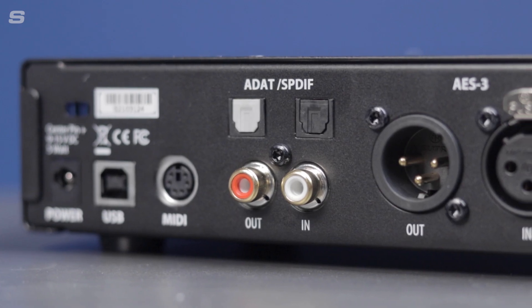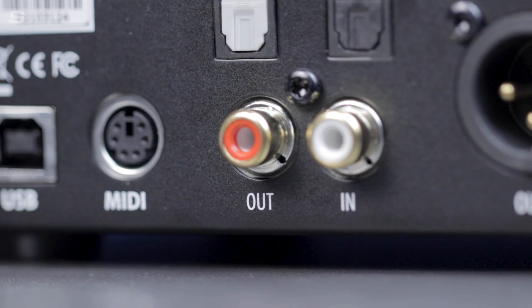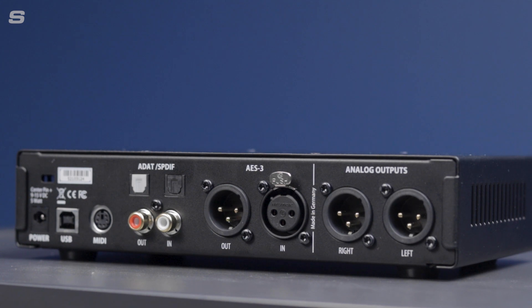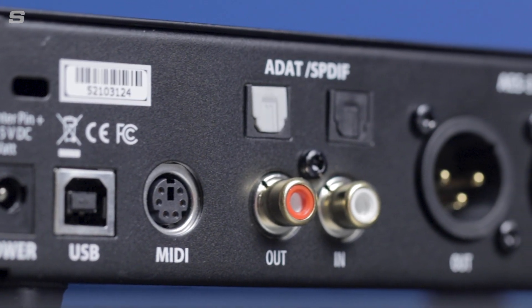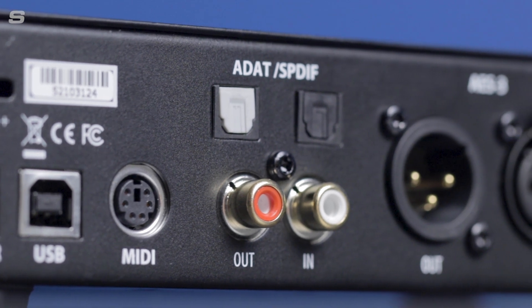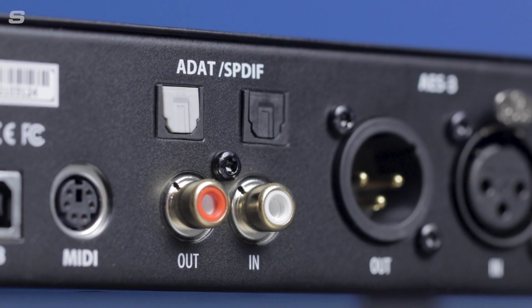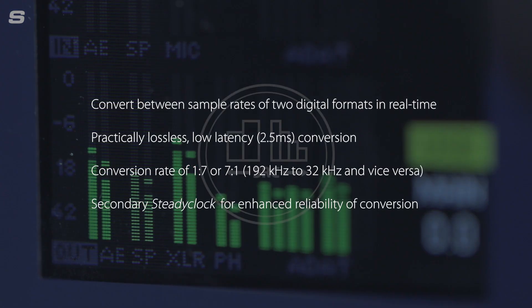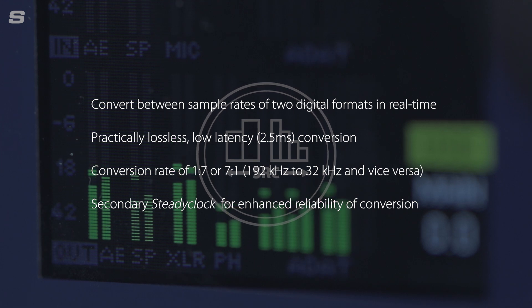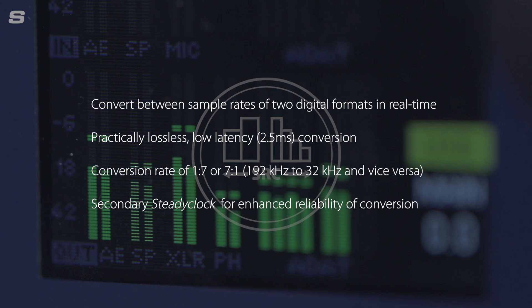The optical ADAT ports can also be used for SPDIF, whilst coaxial SPDIF I/O adds a further option to the Digiface AES's already impressive offering. All three formats can be used simultaneously, offering 12 digital inputs and 12 digital outputs to and from a wide range of studio and production gear. The Digiface AES also features an integrated sample rate converter which can be switched to one of the three digital inputs to solve clocking issues and adapt to other sample rates.